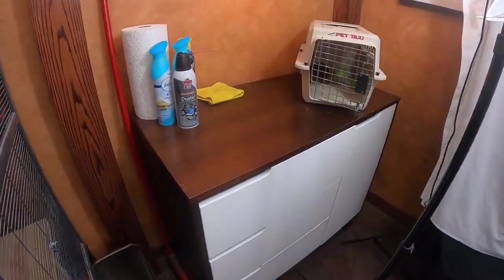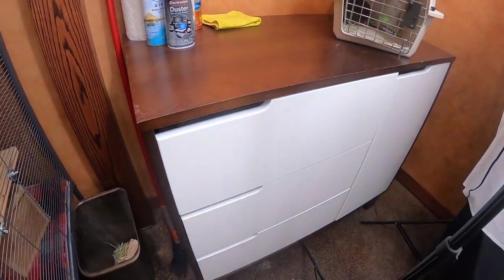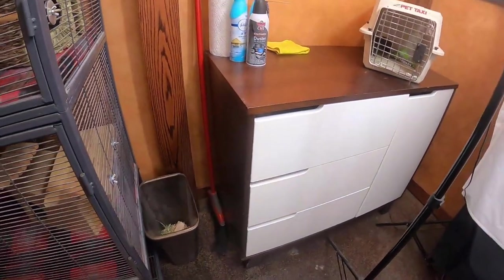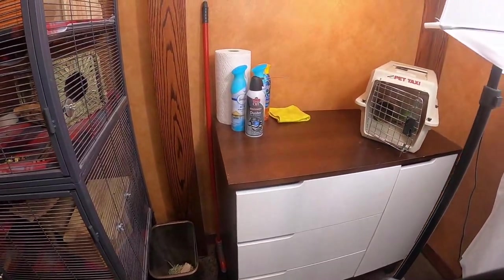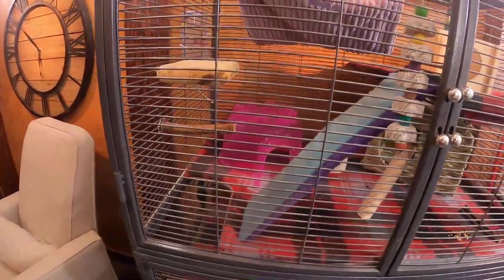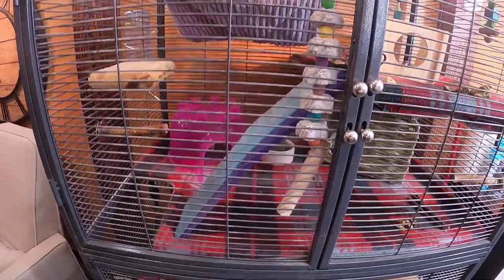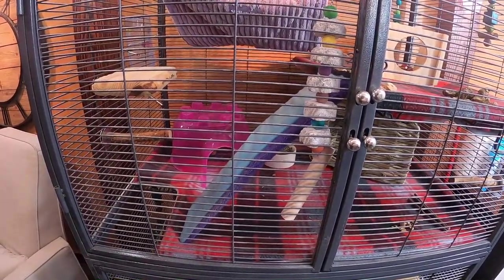If you keep up with it, it becomes easier. I have this little station right here where I keep all of her cleaning stuff — just in these drawers. It makes it really easy. By the way, the air duster is not for her; that's for something completely different. I don't want you thinking I air-dust her while she's in the cage or anything like that. The more often you do it, the easier it is.